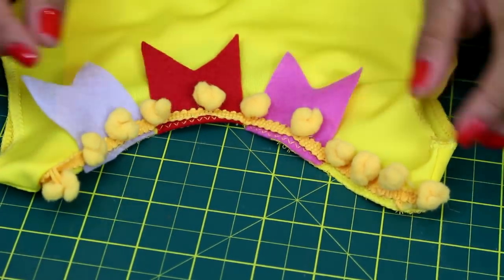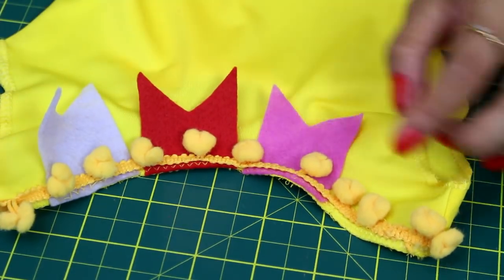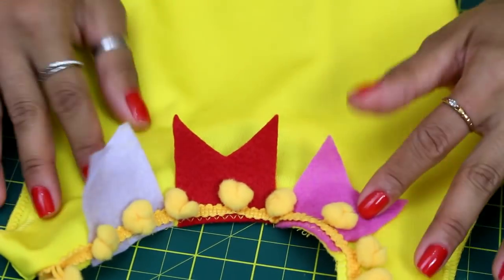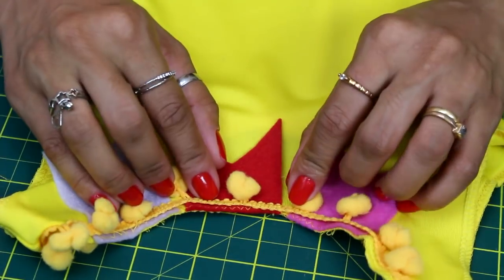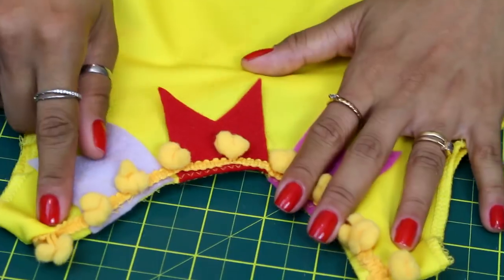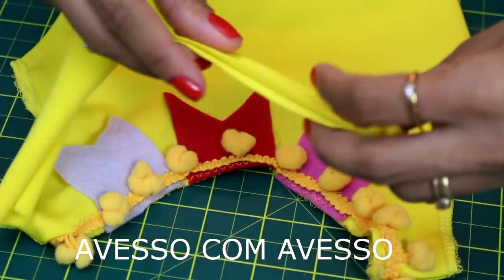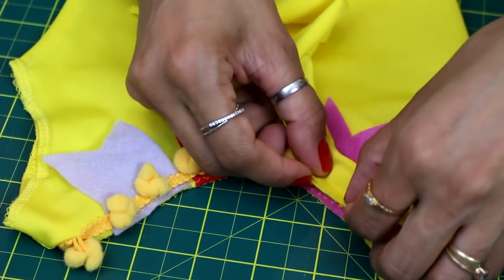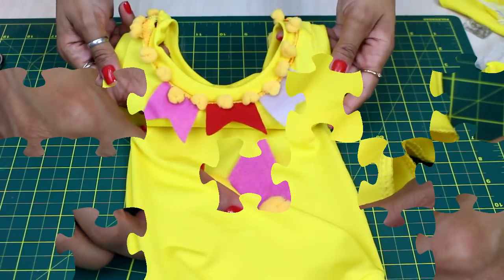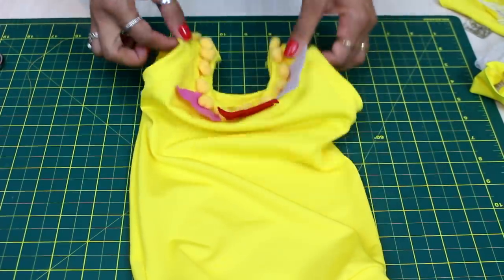Coloquei aqui com o zigzag esses pompõezinhos, mas percebi que mesmo com o zigzag ele prendeu e tirou a elasticidade da malha. Então não vou colocar nas cavas para manter a elasticidade na hora de vestir e tirar a peça sem arrebentar a costura. Para não ficar esse acabamento feio, vou fazer a mesma coisa do modelo mais socialzinho: pegar uma tirinha do próprio tecido, dobrar direito com direito e costurar no direito da peça, tomando cuidado para não cortar as bolinhas. Vou passar um overlock bem na pontinha para quando eu virar ficar com acabamento. Aqui nas manguinhas resolvi colocar também uma tirinha do próprio tecido.